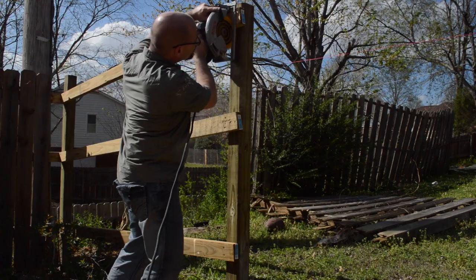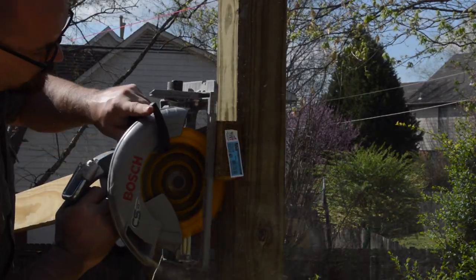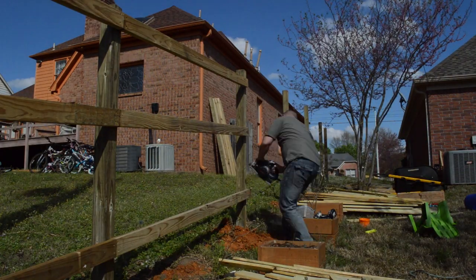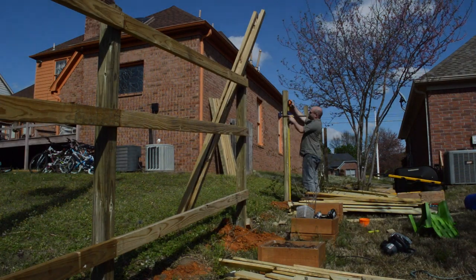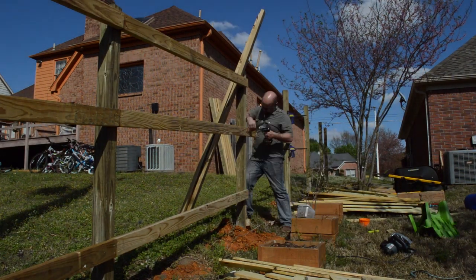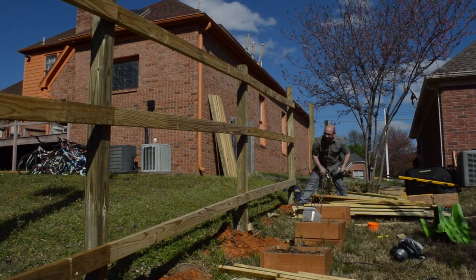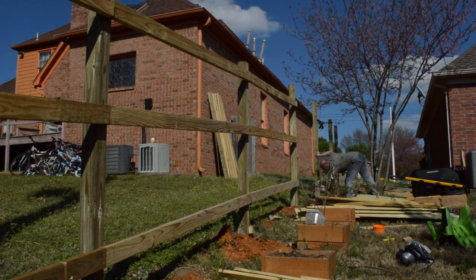After I had all the rails up, I came back with my circular saw set to the same depth as the rail and cut off the end flush. This did leave a small groove in the post, but since it's all going to be covered up by the rails and pickets I wasn't concerned. And like the rest of this project, it was just lather, rinse, repeat.